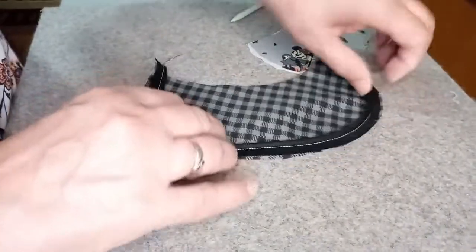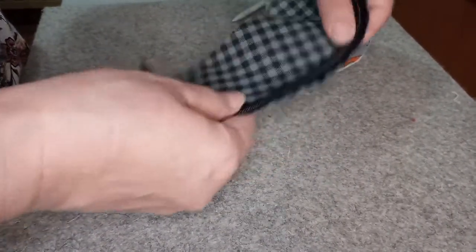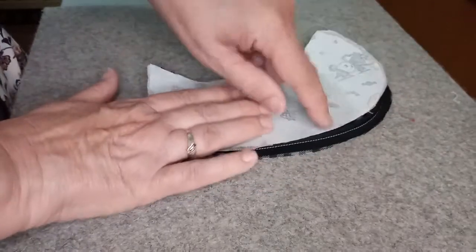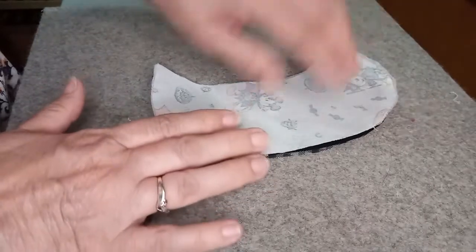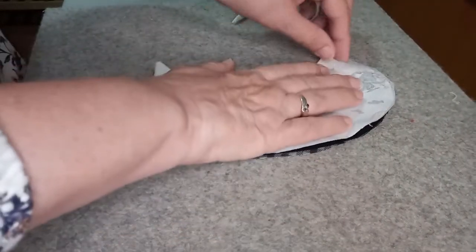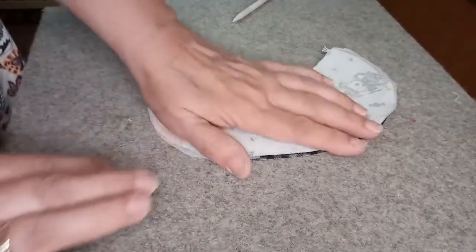I went ahead and did that in white thread so you could see how close to the piping I was able to get. I would normally do it in black thread. Here's my other collar piece — I'm going to lay it right on top. I could do this in one step, putting both pieces together with the piping and sewing it, but it's really hard to get it accurate and make it look nice. That's why I do it in two steps: sew this piece first, then lay the other on top and take it back to the sewing machine, keep the piping foot on, and sew right up against the piping again.